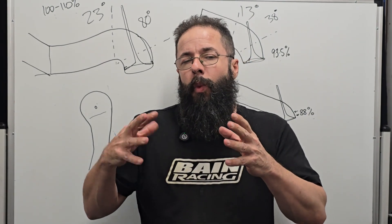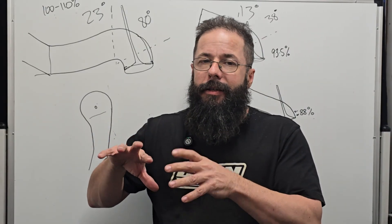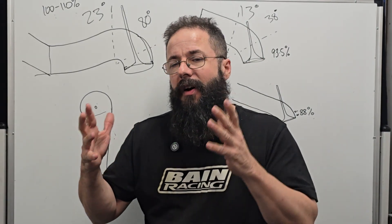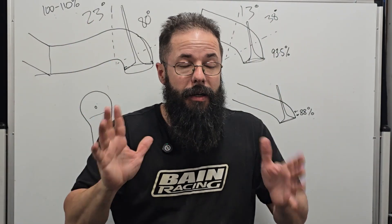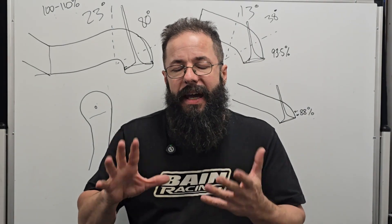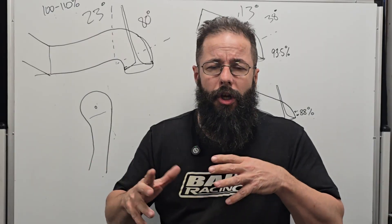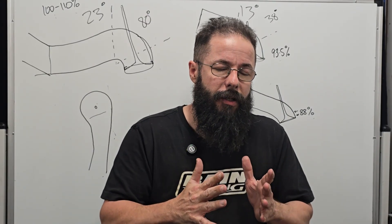We need to look at what each guy is doing. When Darren talks about bowl volumes like 105, 115, 100%, what he's talking about is two-valve heads that need to compensate for the short turn, or a dedicated drag race engine.